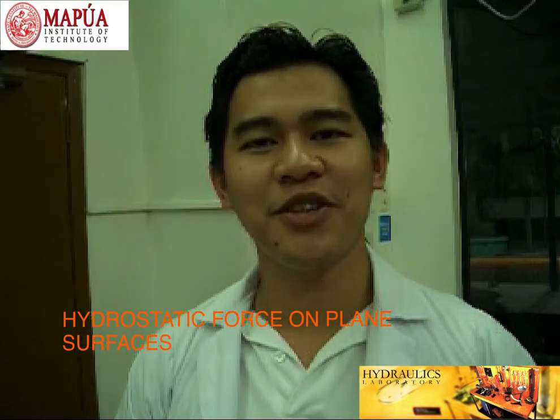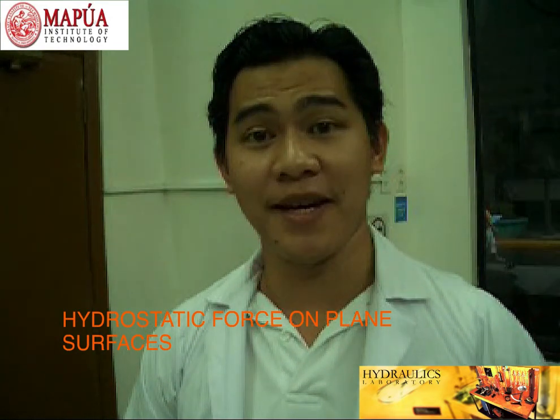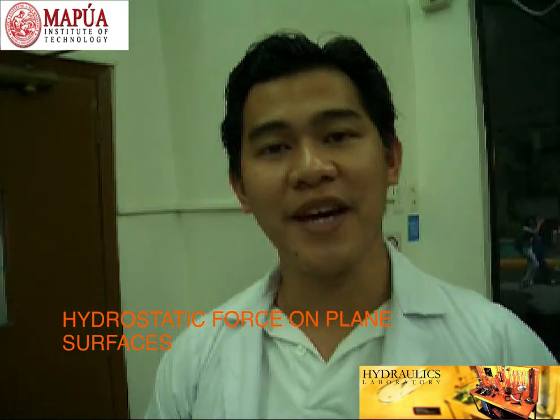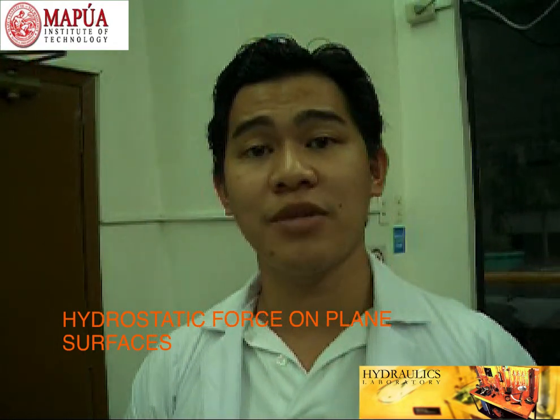Hi! I'm here to give you a preview of the Hydrostatic Force on Plane Surface Experiment. The objective of this experiment is for us to determine the hydrostatic force in a semi-submerged and fully submerged rectangular plane.